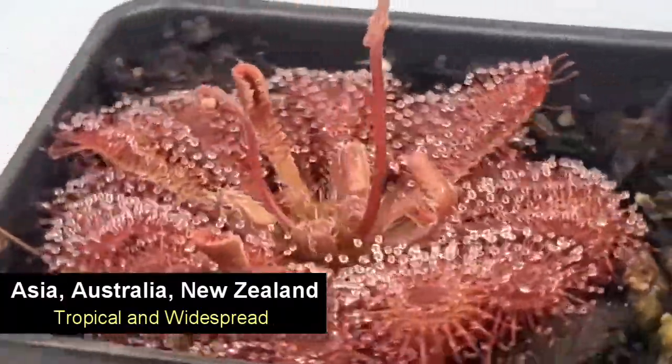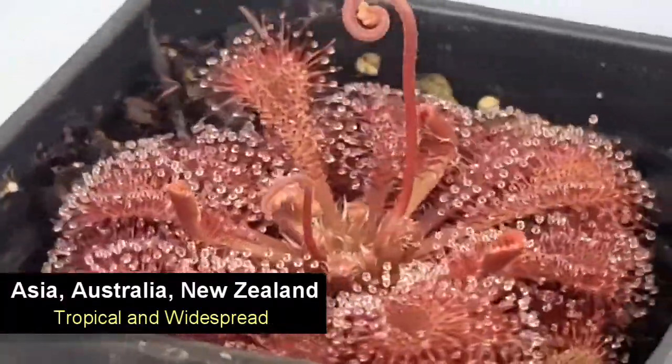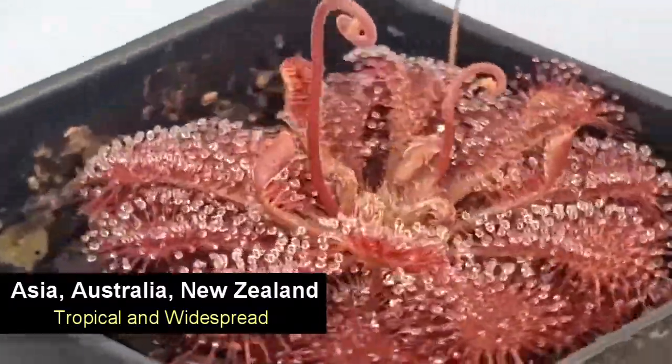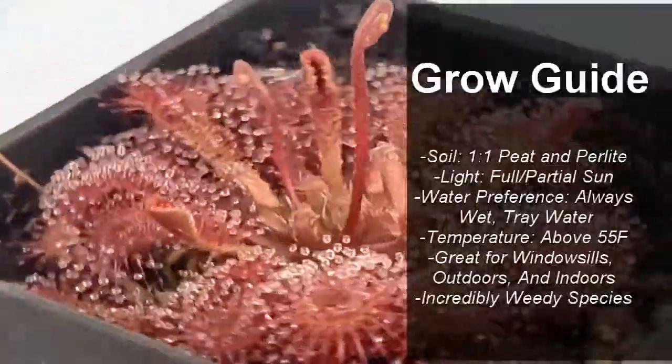It is native to Asia, Australia, and New Zealand. It's tropical and incredibly widespread throughout all of these areas, found in bogs all throughout these regions.